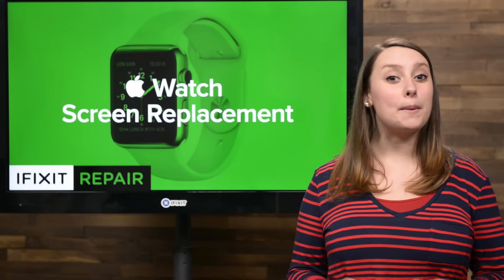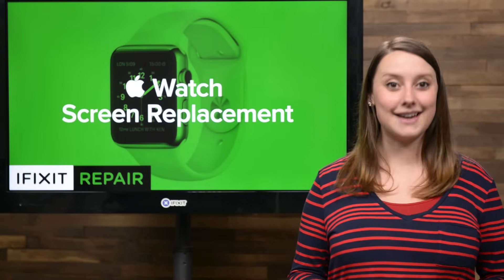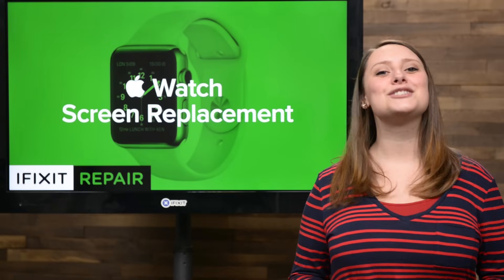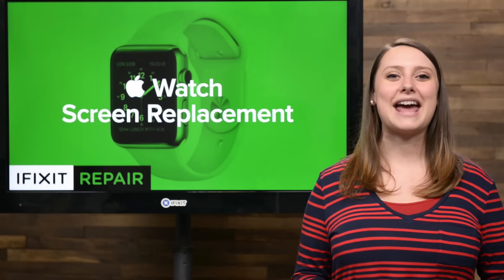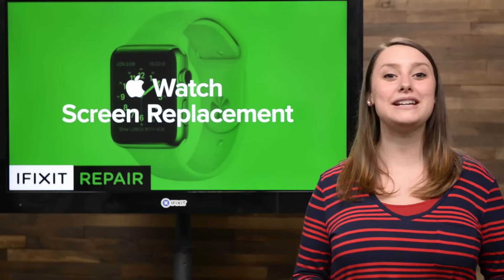The front glass in your Apple Watch Sport might be extra strong thanks to its Ion-X glass, but it's not indestructible. Whether it's due to gravity or clumsiness, cracks and scratches happen, and when they do, it's time to replace your screen. If you're one of those unfortunate souls with a broken Apple Watch, quit your fretting, because today I'm going to show you how to replace the screen in your Apple Watch.